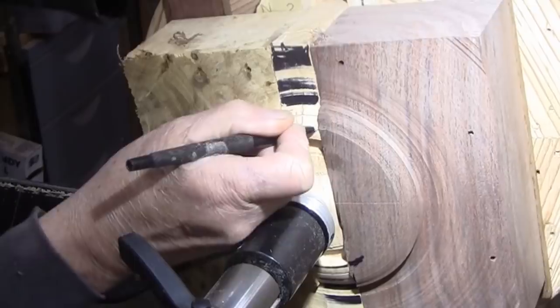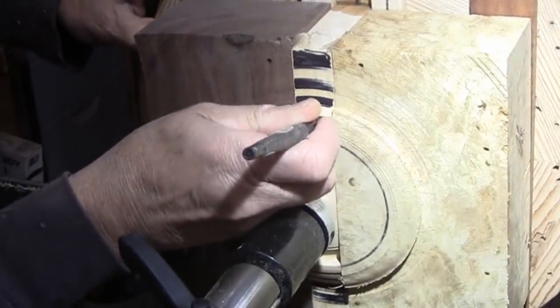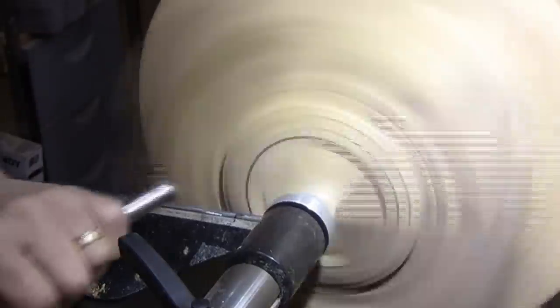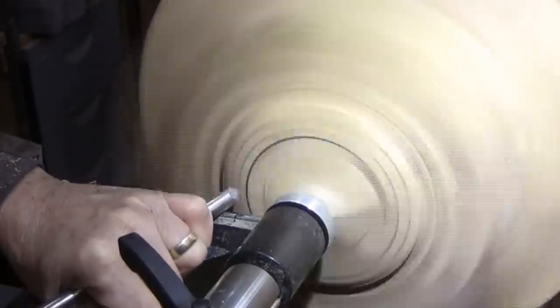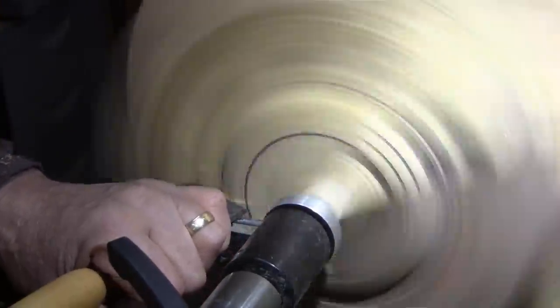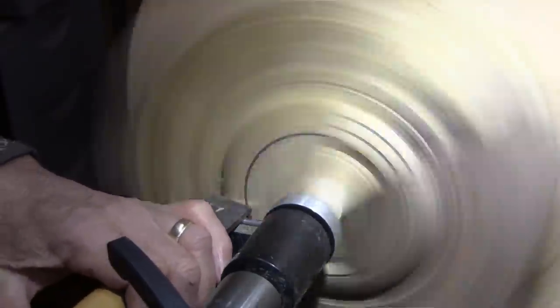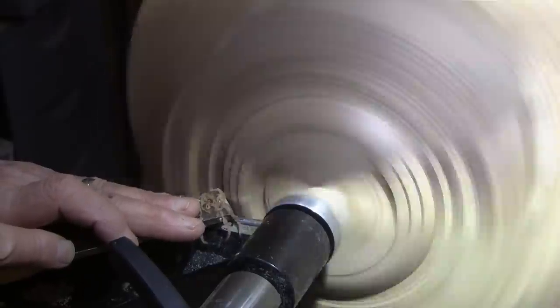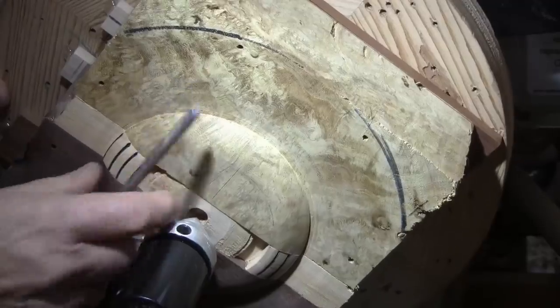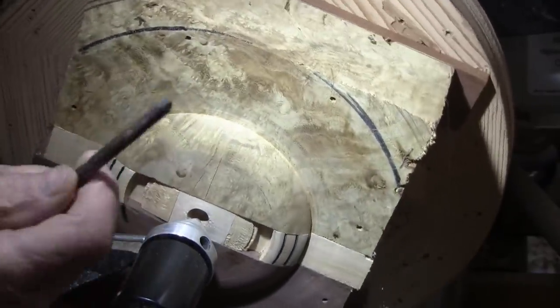I'm marking the little grooves here so I know where they're at. I've got a nice match here. I think I'm going to have a nice thing — all that's left to do is put my grooves in here with my point tool. I have a witness of where that's at, so that should be pretty easy.